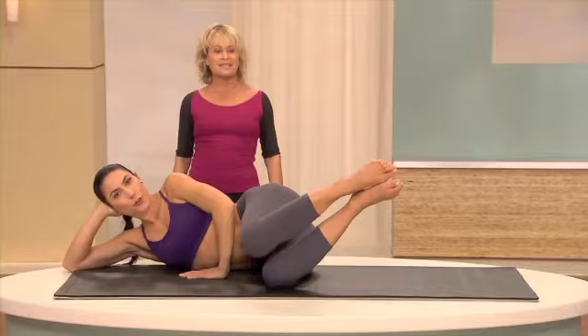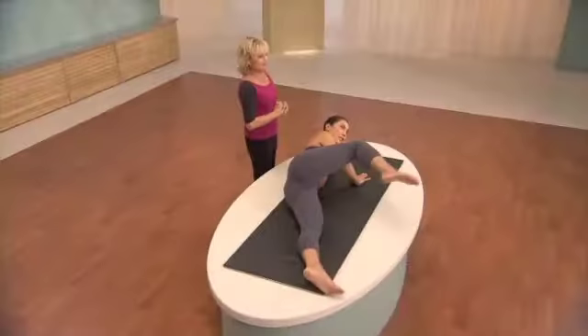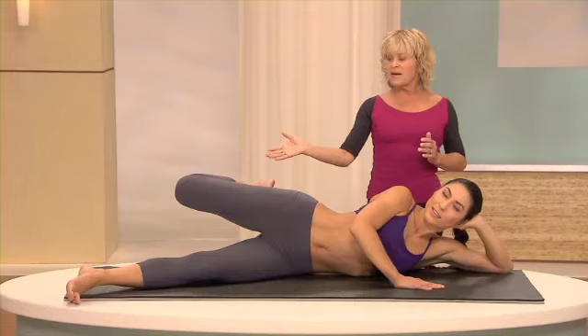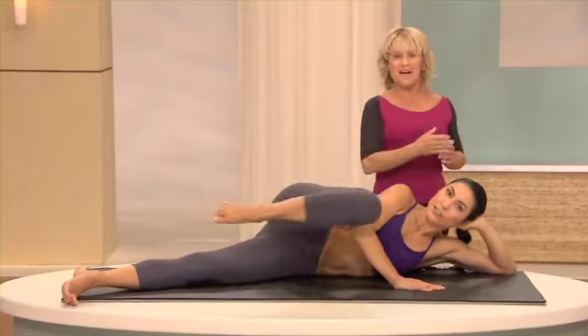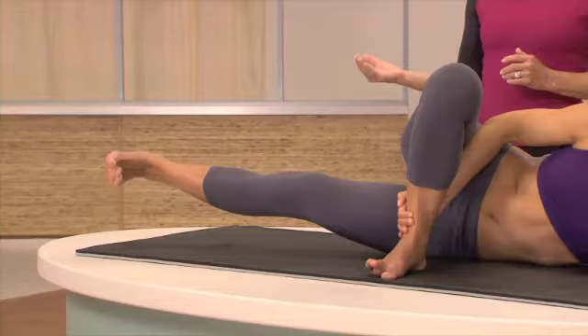Now we have a little combination. Lift the knee. Stretch the leg. Bend the knee. Bring it in. Elongate the leg. Straight back. Bend the knee. And elongate the leg. Bring it front. Again, straight back. Four, five, six, seven, eight, nine, ten.